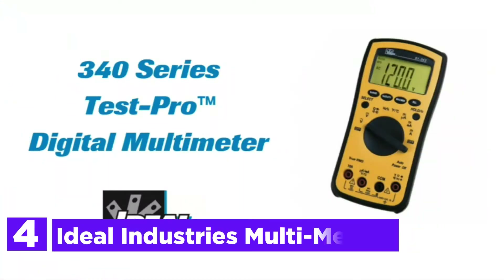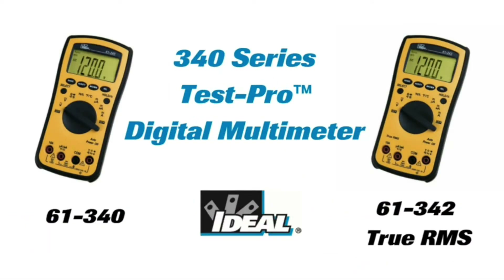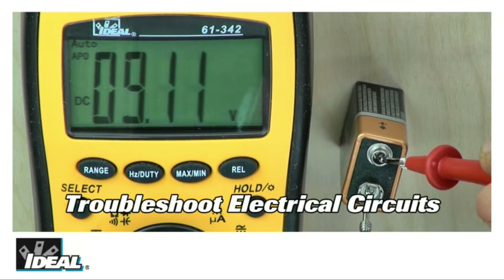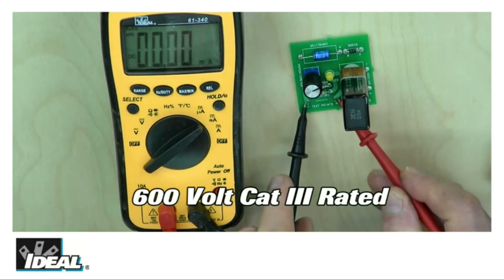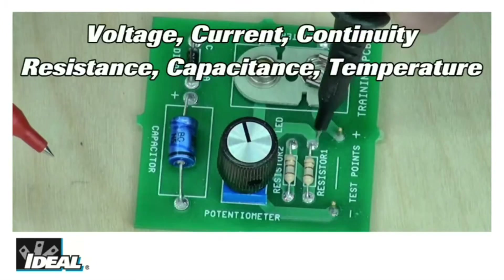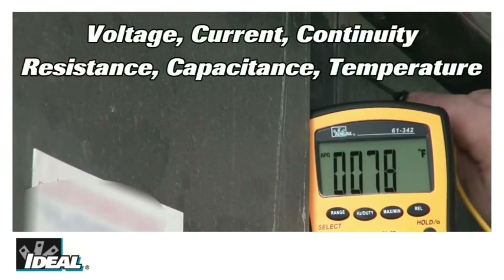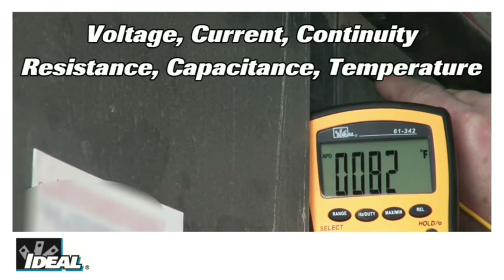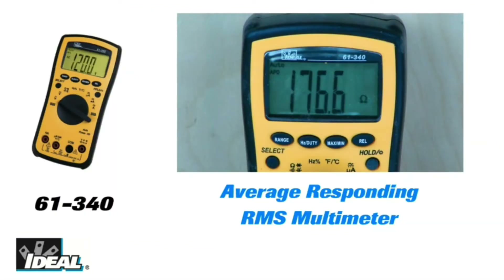Here is item number 4, the Ideal Industries Multimeter. The Test Pro Digital Multimeter features min-max and relative modes. Large numbers and a clear backlit display make it easy to see the correct reading. The unit will automatically shut down after 10 minutes of inactivity to prolong the battery's life. It also features a low battery indicator that will let you know when your digital multimeter is low so you are always ready to go. Ideal Electrical is committed to the craft and its artisans for over 100 years, whether you are an electrician, datacom technician, plant manager, or production engineer.